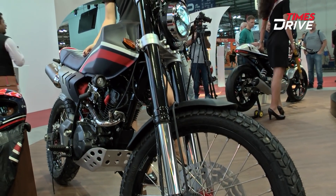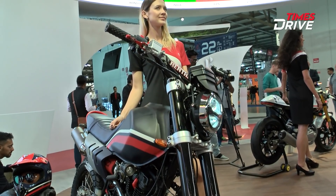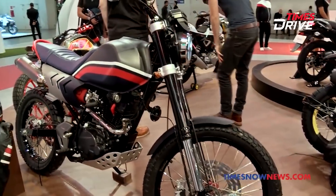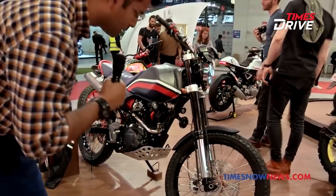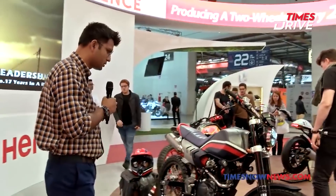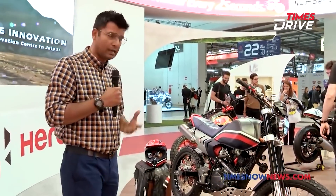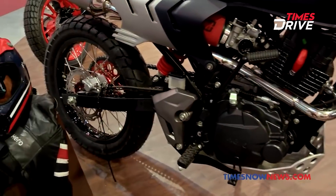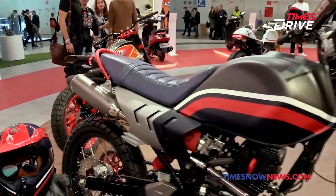And then you have this desert concept. You can tell this one is taller and higher — the tire size is bigger than the scrambler we just saw. This is a 21-inch spoke wheel, and the whole feel is adventure bike. It looks like something you can take for a really good off-roading session as well as touring.